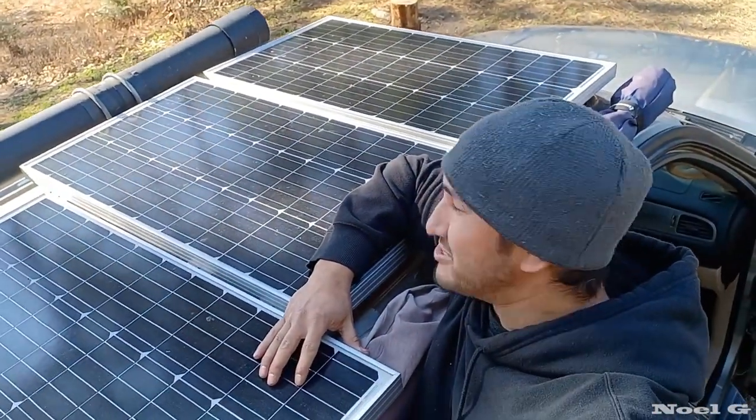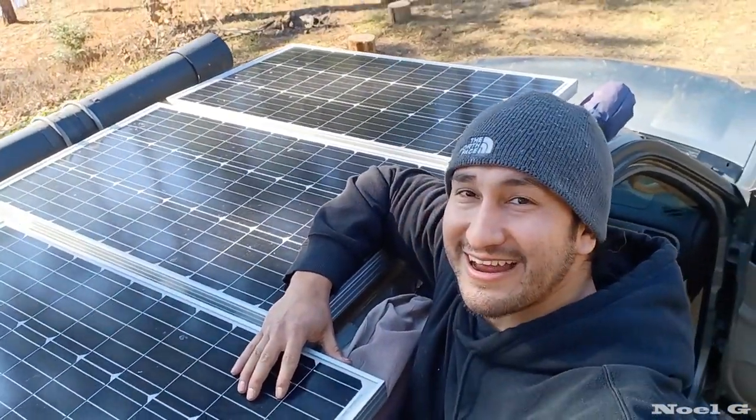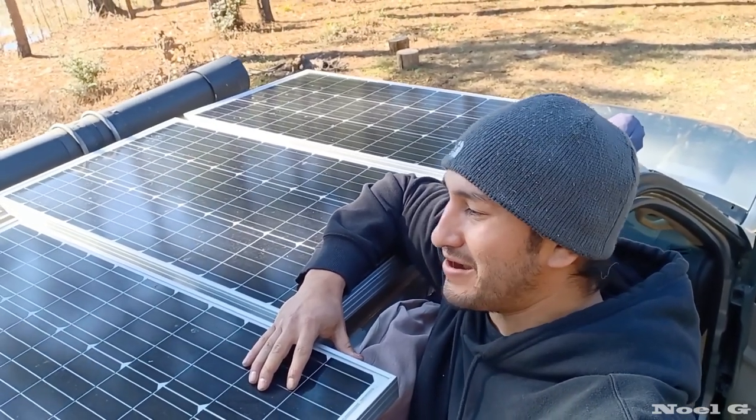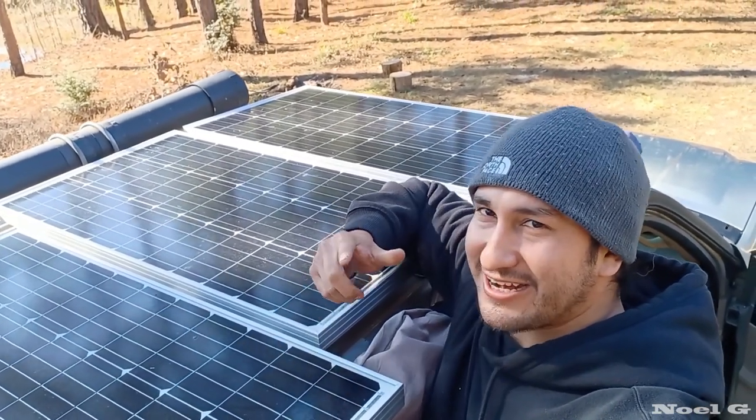Y'all check it out! I got solar panels and I mounted them without drilling any holes in the roof of my Suburban. Check it out, let's go!